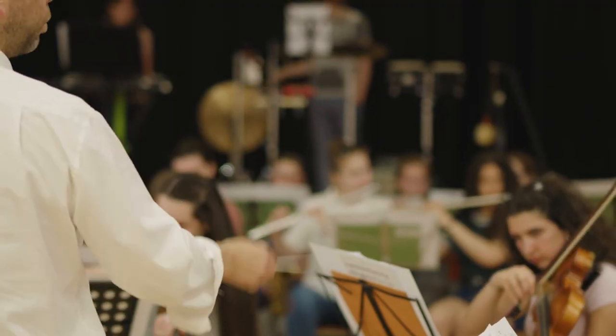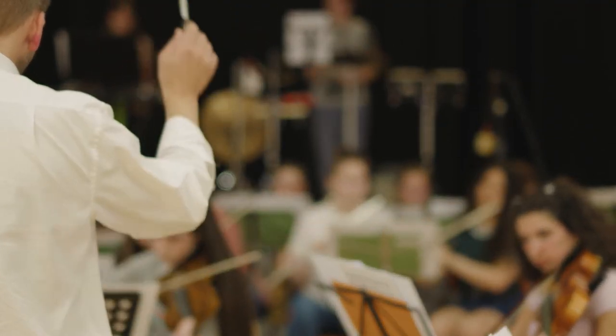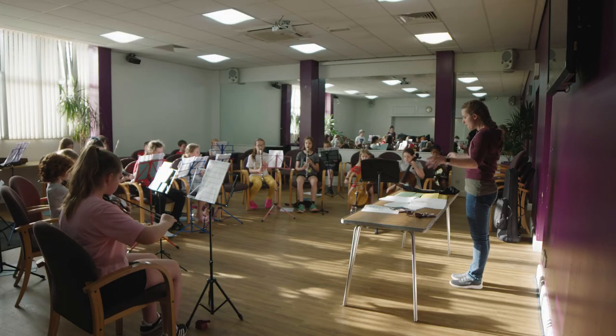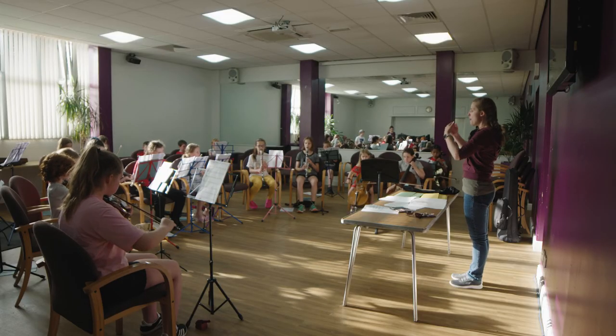Some young musicians are extremely ambitious and extremely skilled, and it's lovely to work with these pupils because they're making such phenomenal progress. But it is our responsibility to make sure that they progress in a musculoskeletally healthy way — that they're not pushing themselves to overdo it. We have an overview of the amount they're doing, and it's important to make sure their bodies are keeping up with the demands they want to play at.